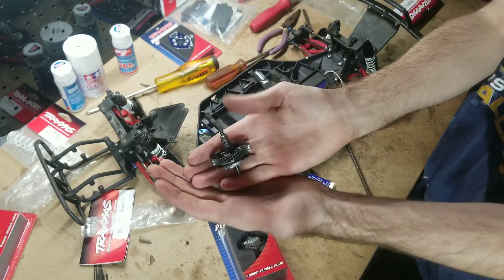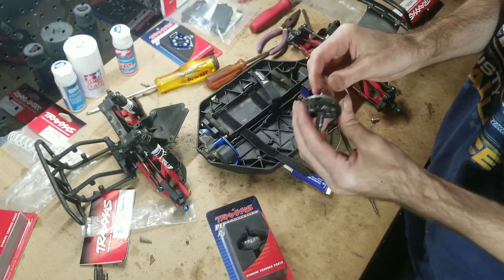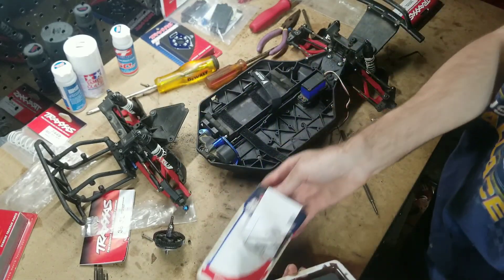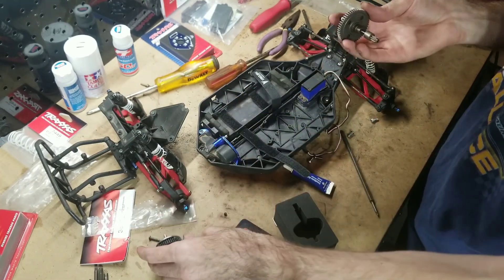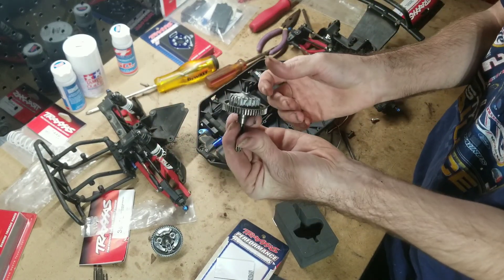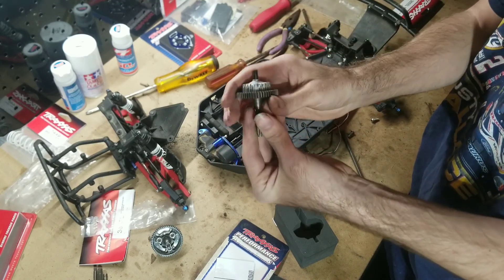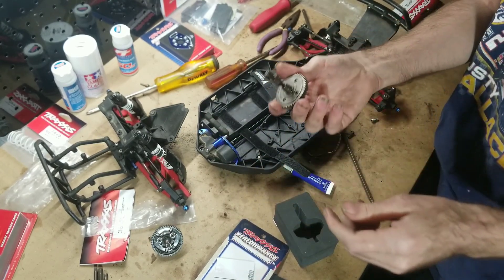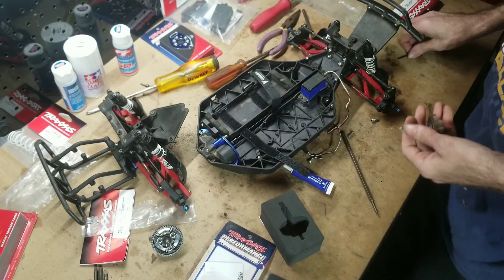There's your old spur gear and slipper clutch assembly — which is a shame because I just now put all this together. But this will be tons better and more likely to hold up to 4S, I'm sure. This is actually, if I'm not mistaken, what would be in the Haas and I think even the Maxx — and the Maxx is a 4S monster truck. So this ought to be able to handle the power. At least, I hope. We'll find out.